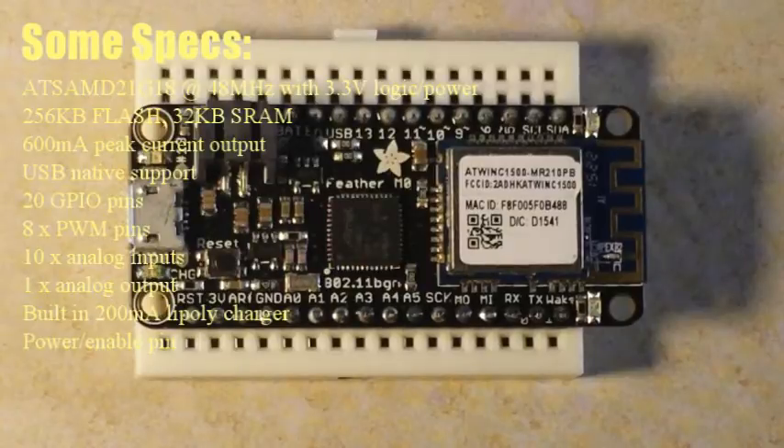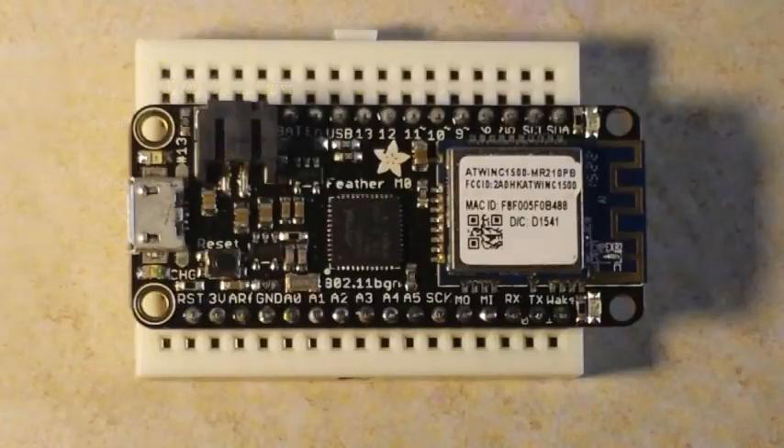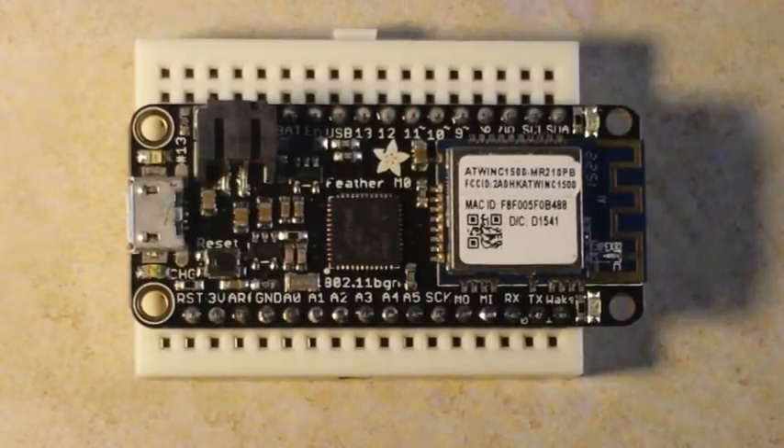It has native USB support, 256K of flash, 8 PWM ports, 10 analog inputs, and 1 analog output. Pin 13 and the LED are hooked together just like any Arduino. It's 100% Arduino compatible and it's only two inches long by an inch wide.